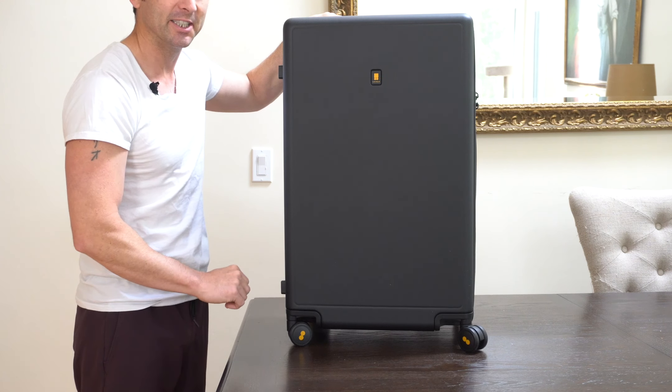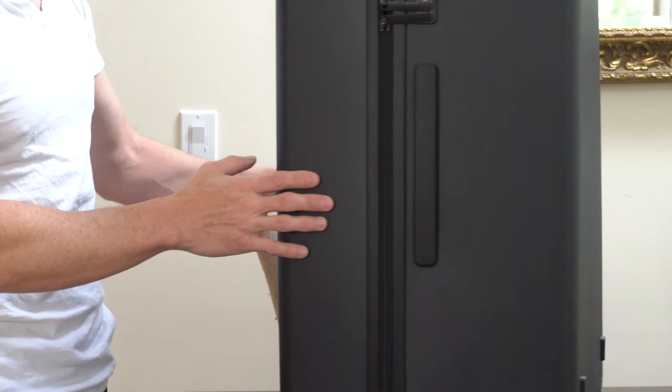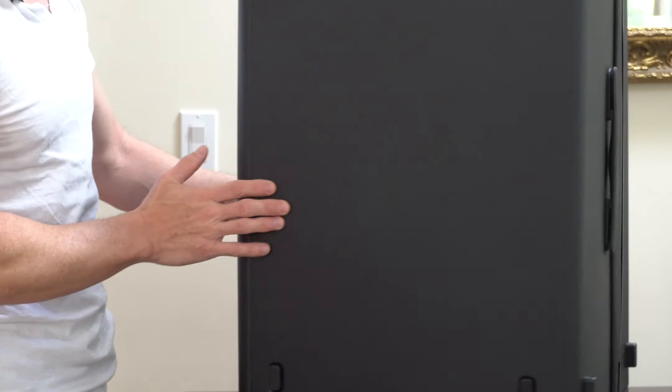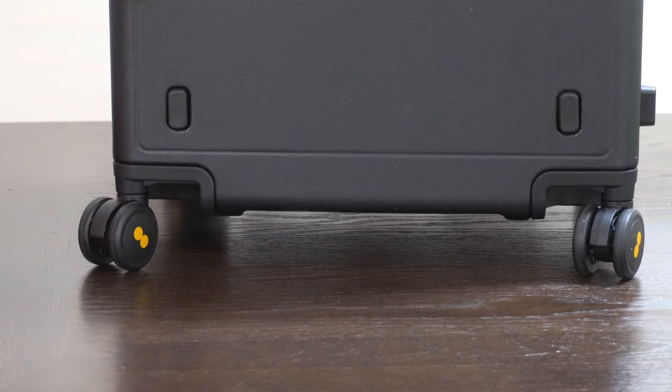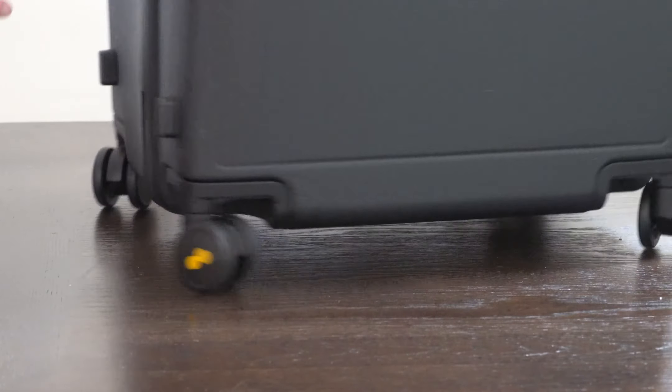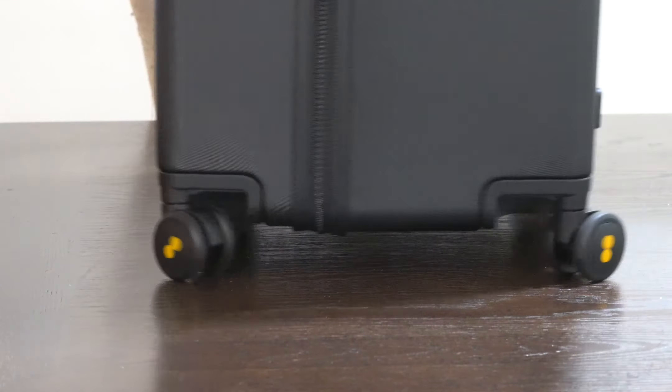Looking at the hard shell itself, you can see there's a little bit of texture that's built in. This is also made of a German Makrolon polycarbonate, which makes it super lightweight yet durable. Down at the wheels, we've got 360 degrees of smooth and quiet rotation with an anti-shock design.